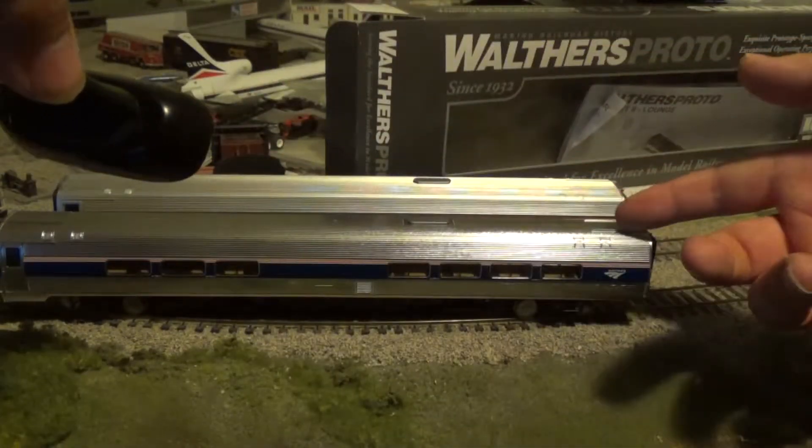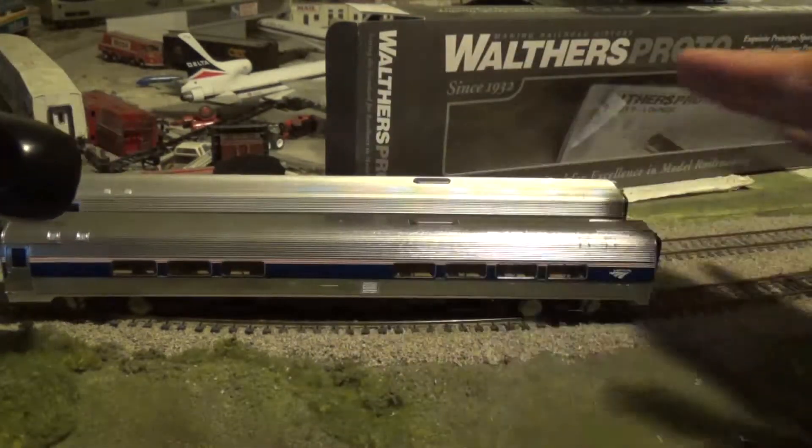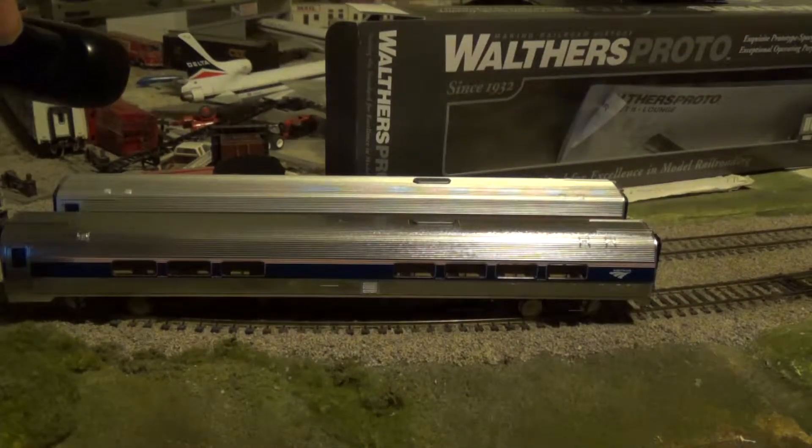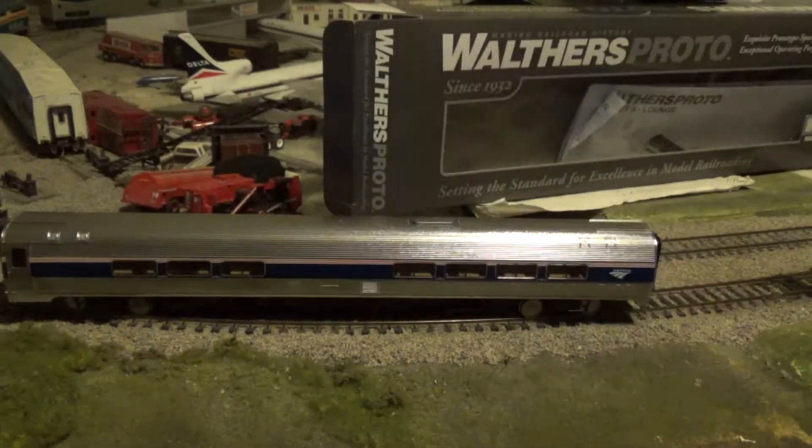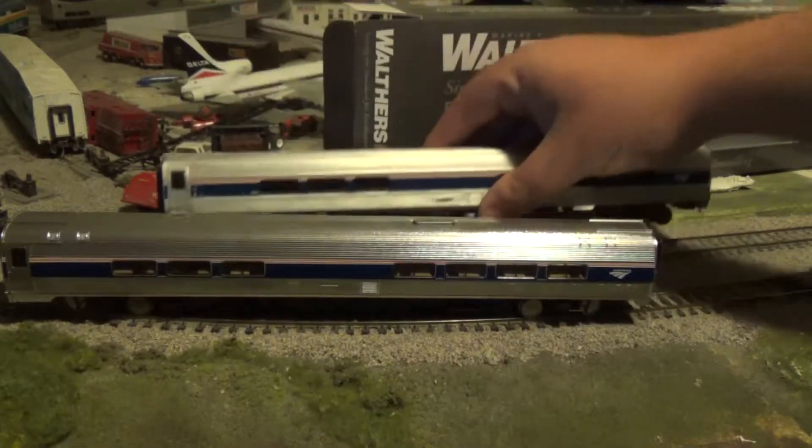There's more detailing on the shell. It's much more brighter than the cafe car from the 40th anniversary. I'm going to show you this — Amtrak Lover Zero 2, that's the old one. This is the new one.